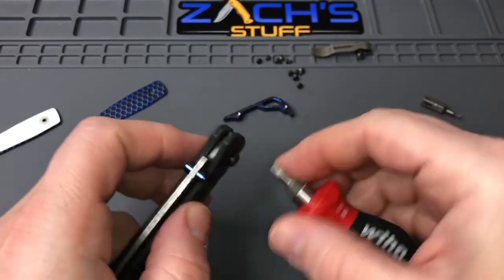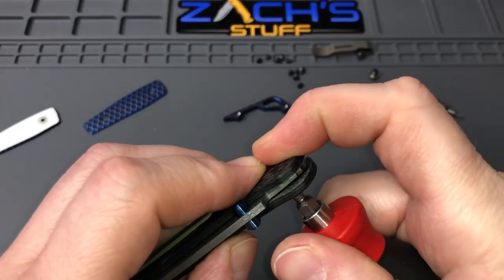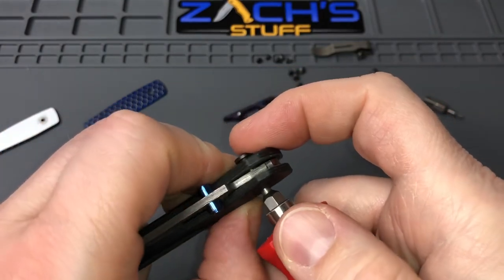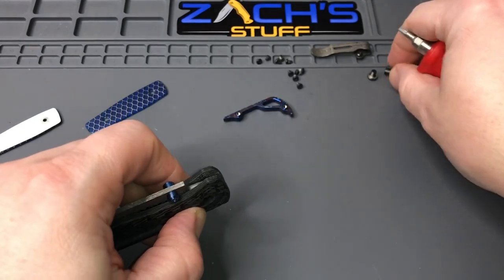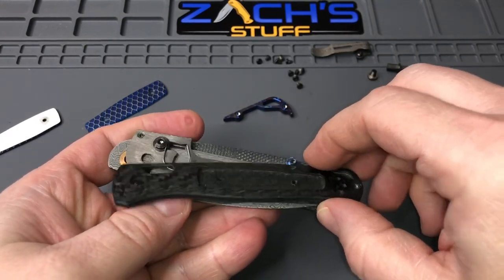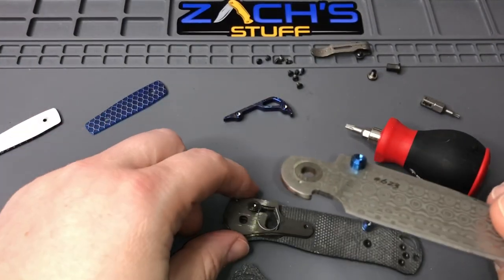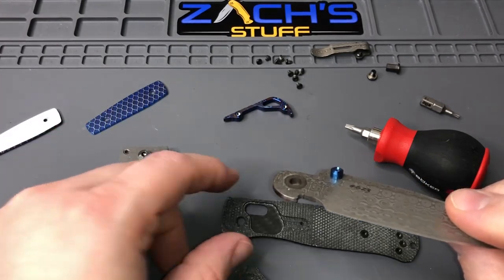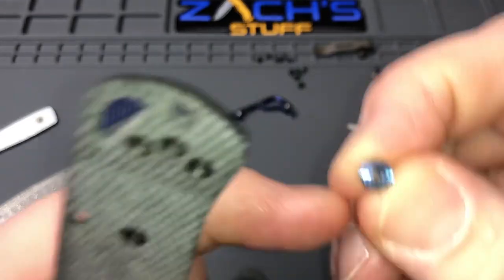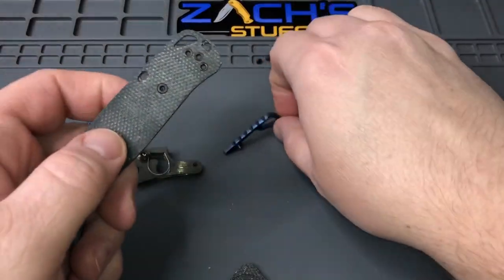The pivot usually comes right out — usually just has a little tiny bit of thread locker on it. So we'll put that off to the side. I'll use this to pop it through — just got to be careful, I'll pull the Axis Lock back a little bit. There we go, pops up on the other side. Just don't want to damage the scale at all — a little bit spindlier knife to be rough with. So let go of the Axis Lock, we'll take one scale off at a time. There's your Damasteel blade — looks like it's still got some lube on that side, so that's good. These have kind of a rectangle shape to them — flat side there — so it keeps them from spinning inside the scale.